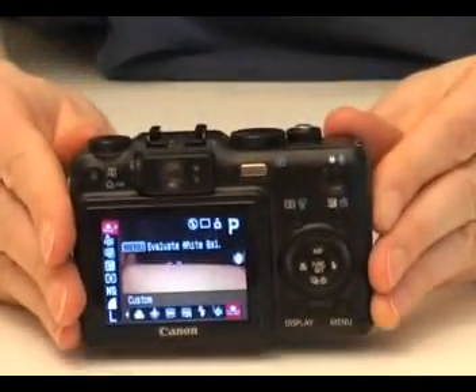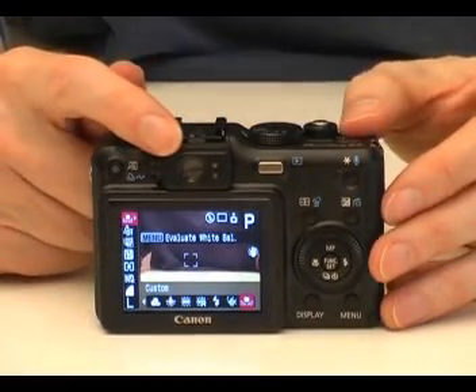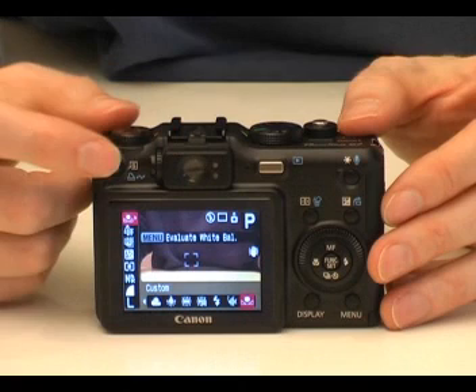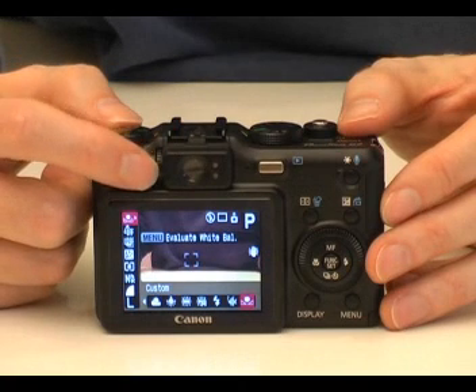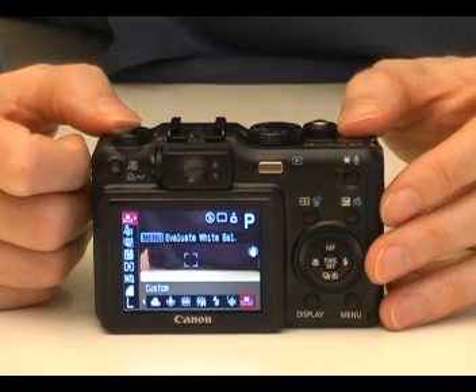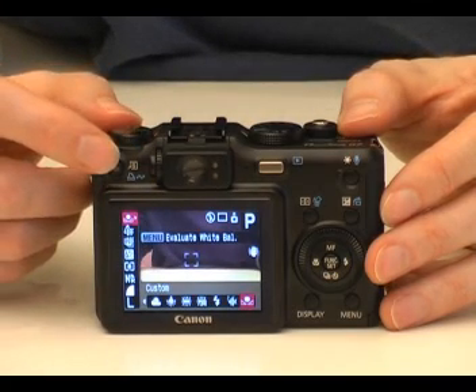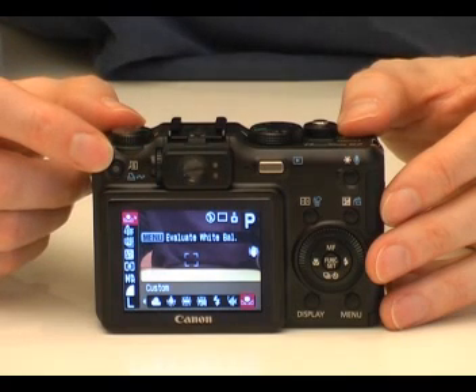On the back of the camera is a 2.5 inch LCD screen. Above this sits an optical viewfinder. Next to this is a small dial used to focus the viewfinder to suit your own eyesight. On the left hand side is a shortcut button giving you access to commonly used features. This button doubles as a print control button when the camera is in review mode.